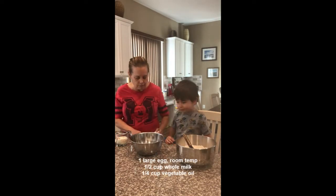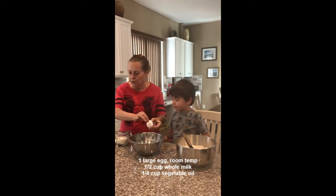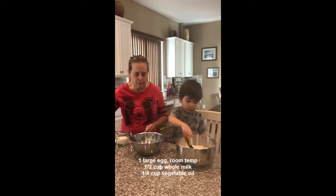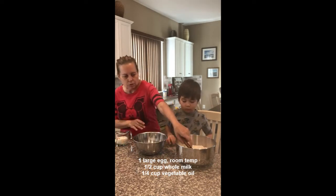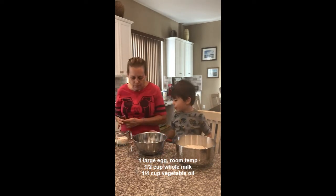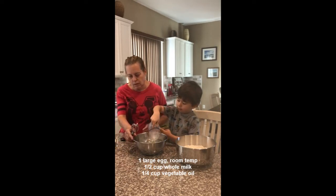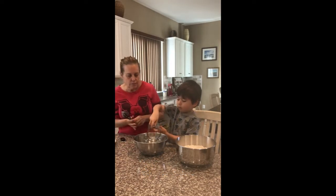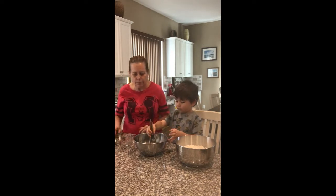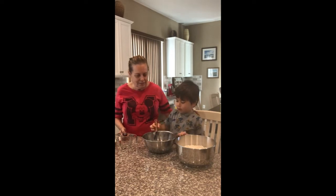Now we're going to do our wet ingredients. We've got one egg. Okay, you can go ahead and whisk that up, Gabriel. Good job. And then what are we going to put in there with it? Milk. Milk. Half a cup. And then what's this stuff? Milk. Okay, and we're going to mix that all together.